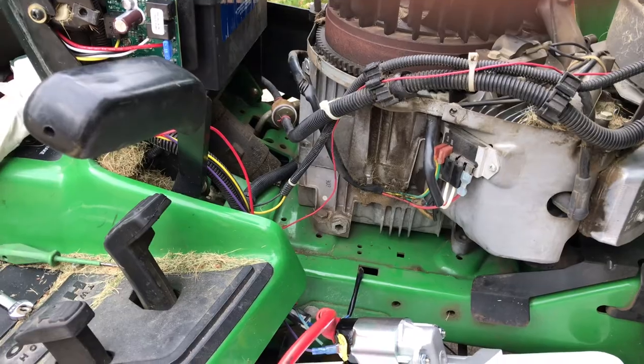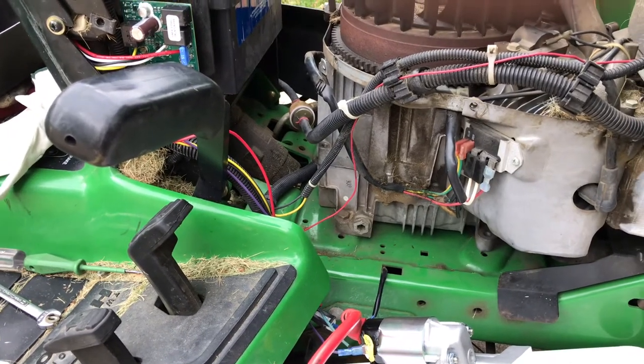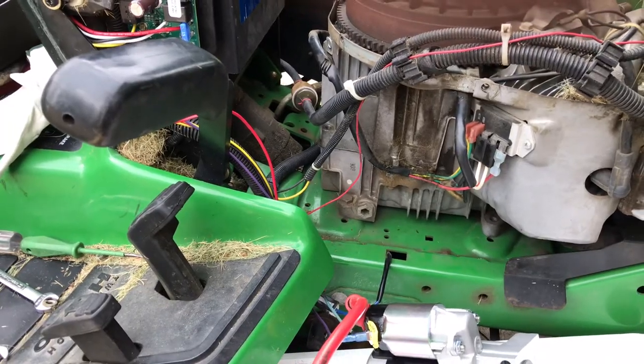They have a one-year warranty and they're around $212 with tax. But that's basically how you change the starter on a John Deere.